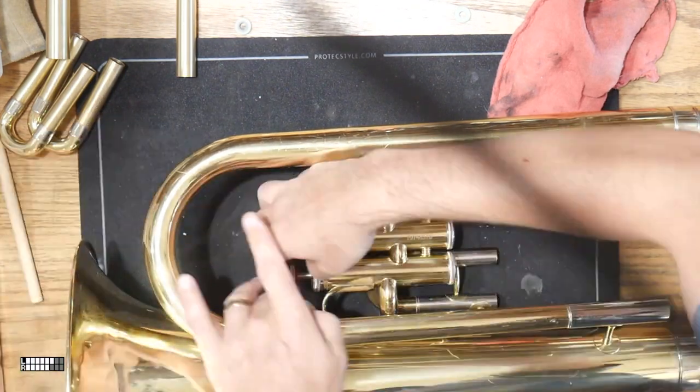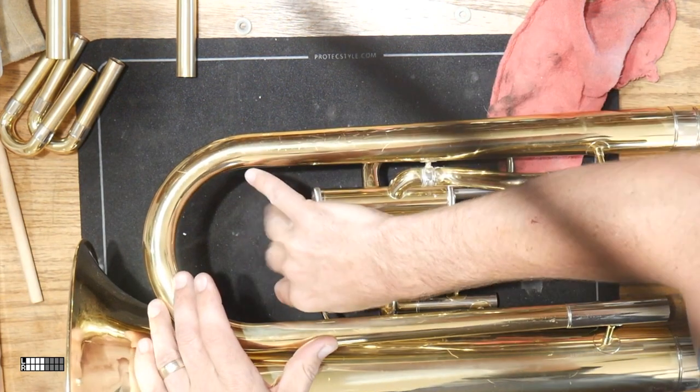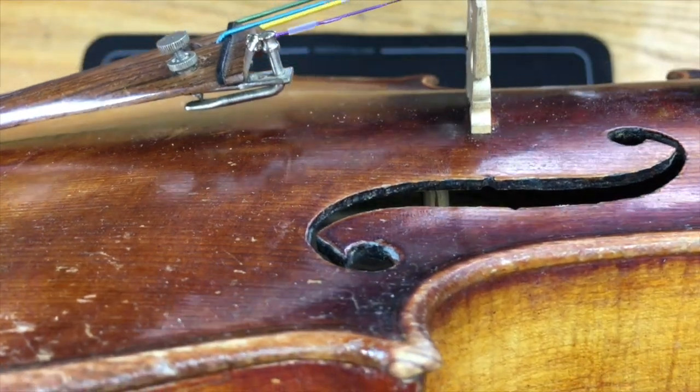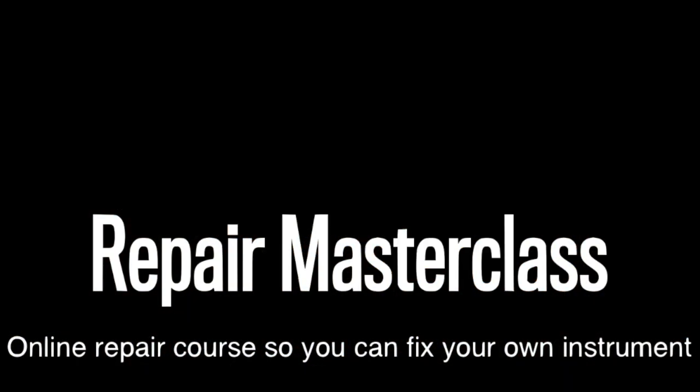And that's it — put it all together and you can replace any valve guide at any time. Excellent. Thank you. Good luck.